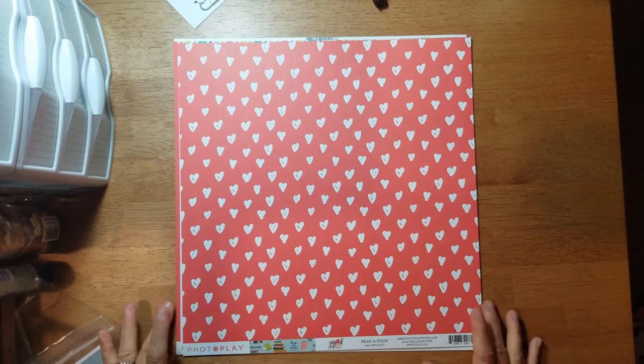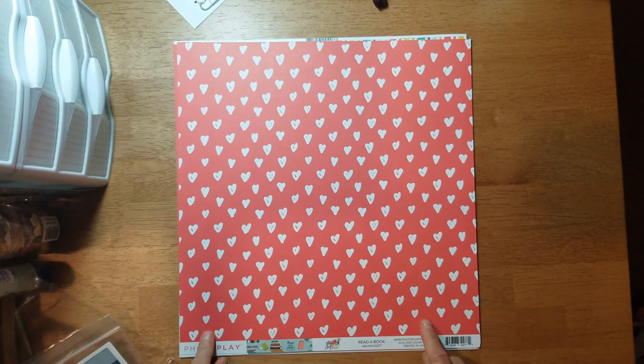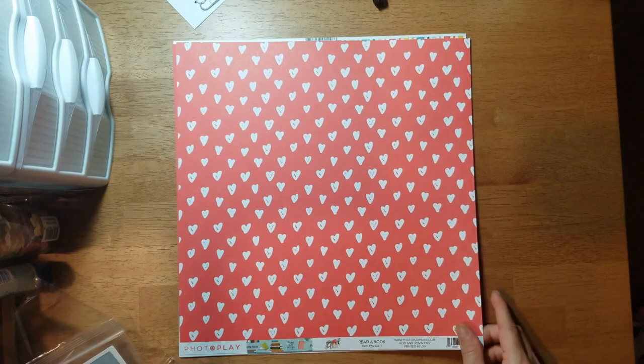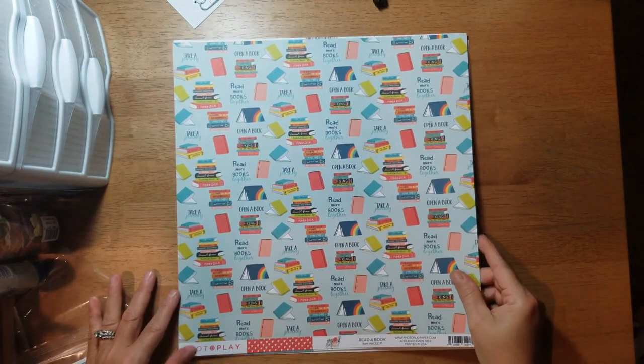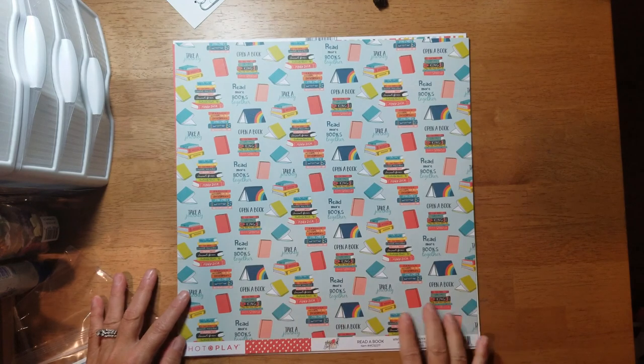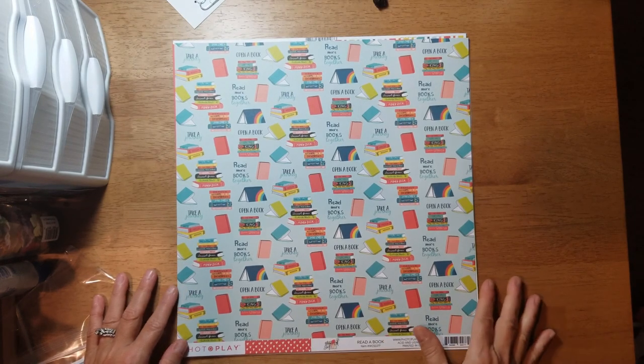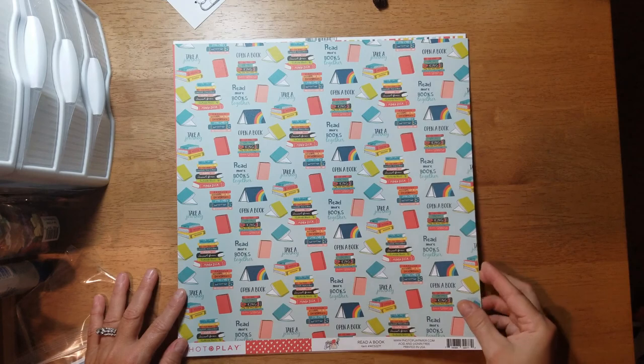Then this one is called 'Read a Book' and you have red with white hand-drawn hearts. On the B-side you get all these cute little books — open books, stacks of books — with sayings like 'Read more books,' 'Together take a journey,' and 'Open a book.' Very cute.